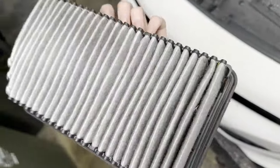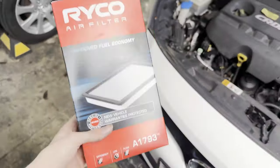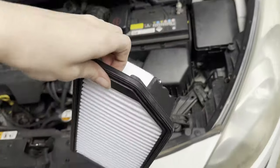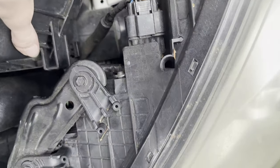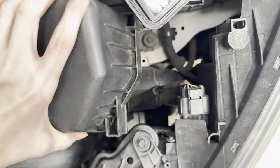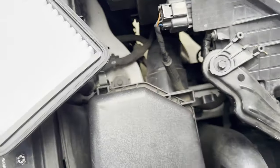That's the old engine filter. We've got the same brand as my Mazda 2 — Ryko. It's the same procedure for reinstallation: put the two clips back and call it a day.